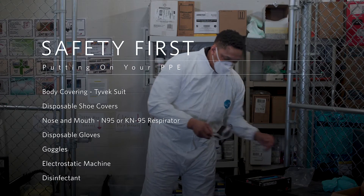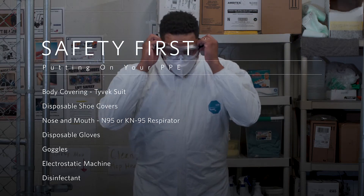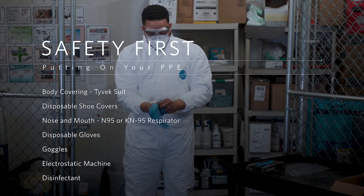Put on your safety glasses and make sure of proper fit. Put on disposable latex or nitrile gloves.